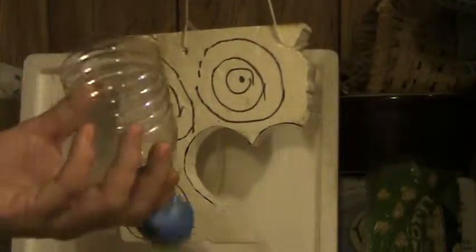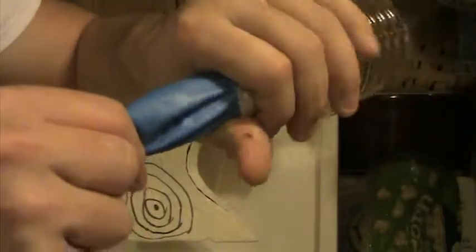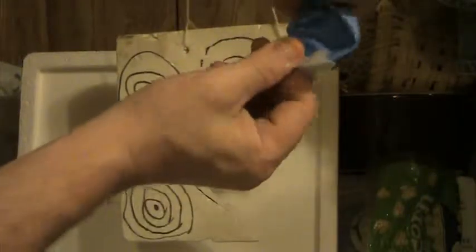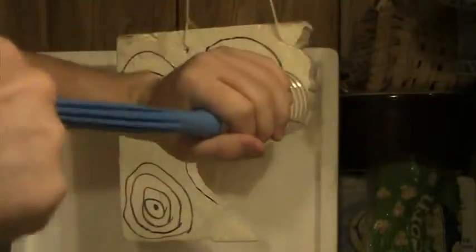Now take a piece of popcorn and just drop it straight into the hole. Grab it — try to grab it on the tape we put on the end. You want to hold around it so that it doesn't pull off the bottle. Then pull back.